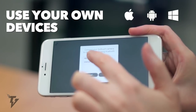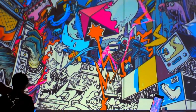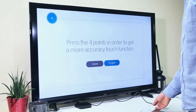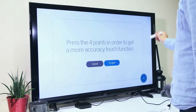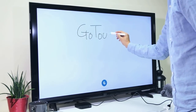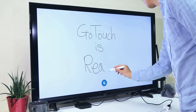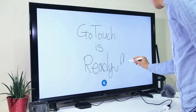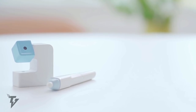GoTouch has a rechargeable battery that doesn't need to be plugged into an external charging port when in use. GoTouch is compatible with iOS, Android, and Windows. It's also compatible with any television or projector, and setup is quick and easy. You merely pair GoTouch to your phone or PC via Bluetooth, connect it to your TV or projector, and launch the GoTouch app.